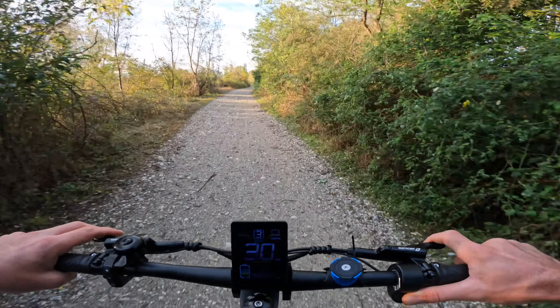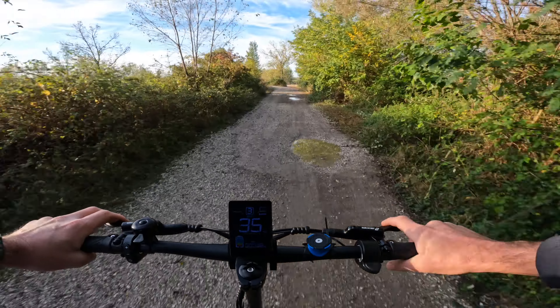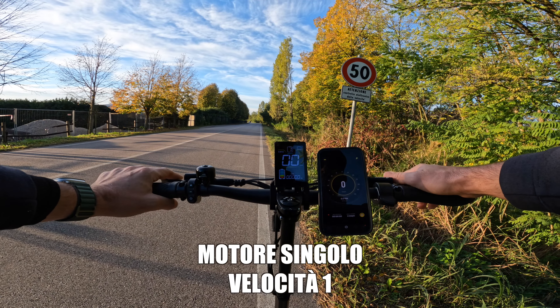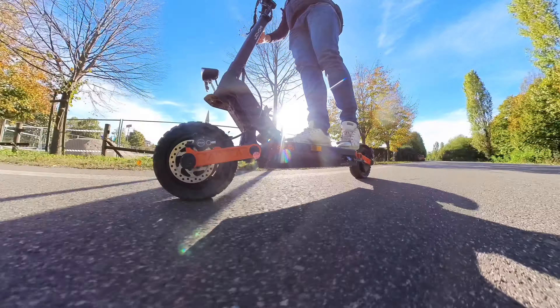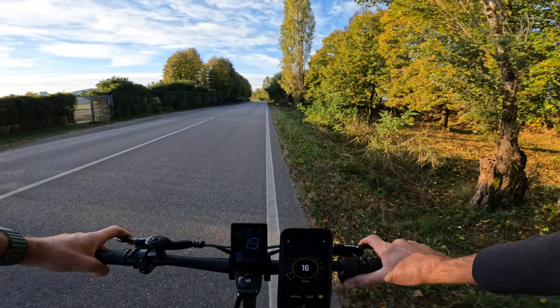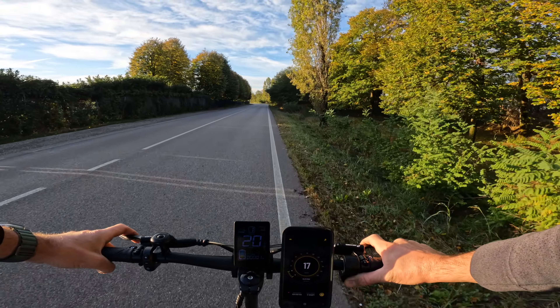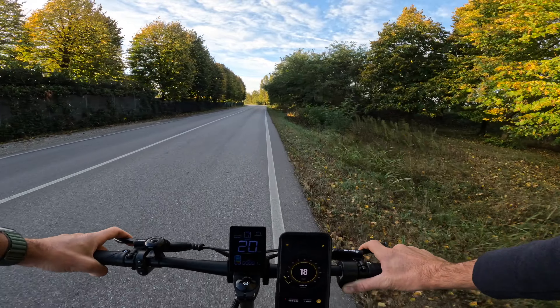E poi, quando si spinge giù tutto, grande velocità e adrenalina! Sono in modalità motore singolo, primo livello di assistenza. Vediamo come si comporta: una spinta bella dolce, molto tranquilla, che mi porta a una velocità di 17 km/h. 18 km/h rilevati dal GPS, con il mio peso di 87 kg più 10 kg dello zaino.